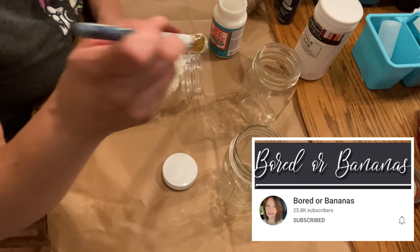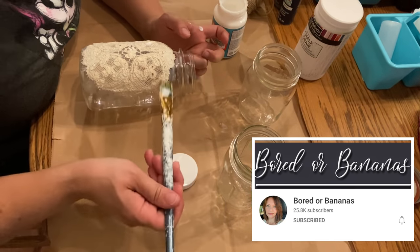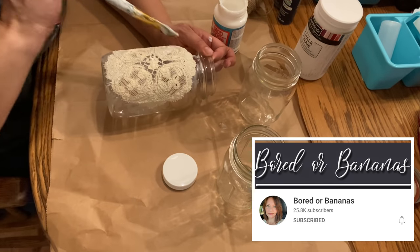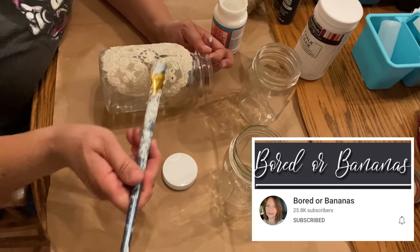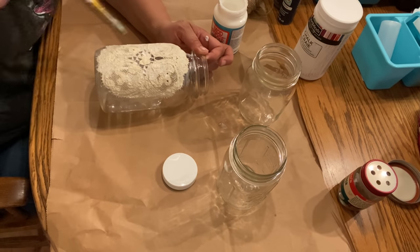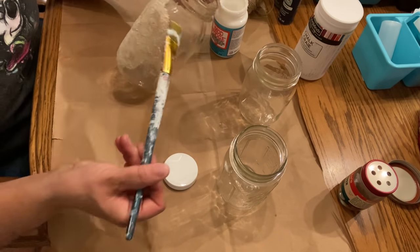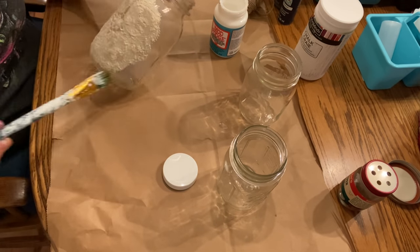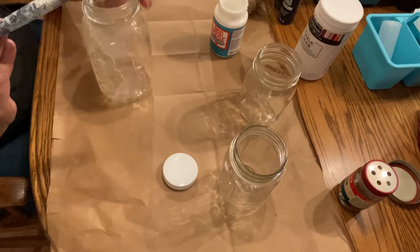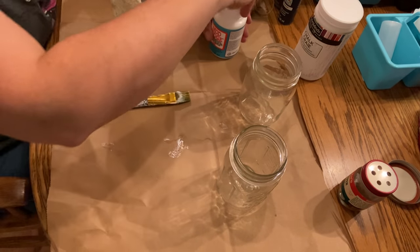I want to mention that this video is part of the Flip and Friday collaboration hosted every month by my friend Jamie over at Border Bananas — please check out her channel and the playlist, both linked in my description box below. Now that my doily is applied, I'm going to set it aside to dry.